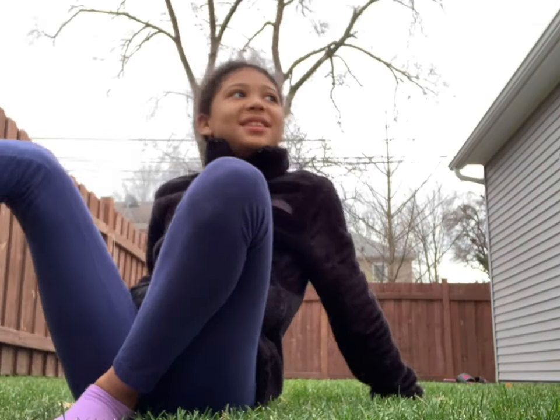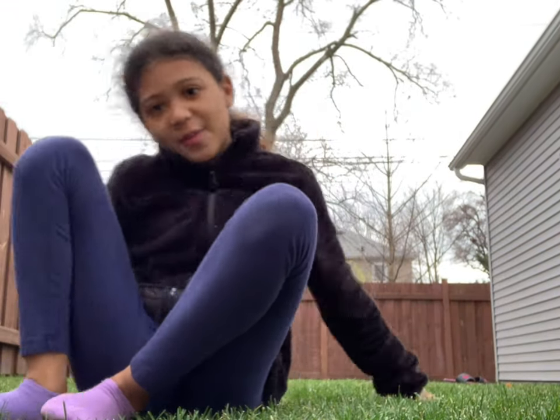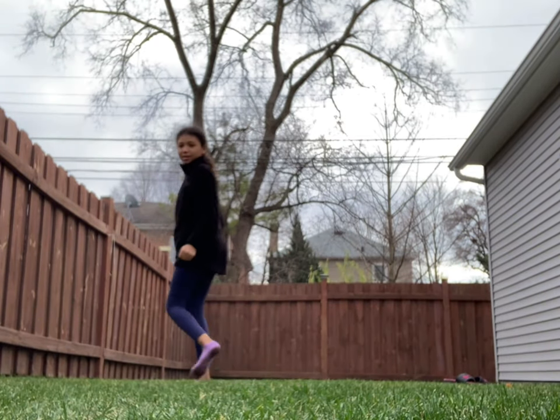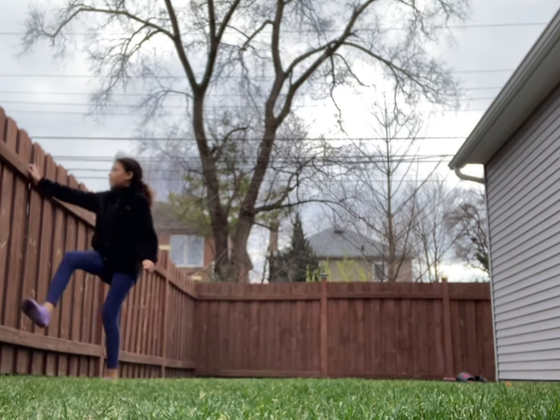Yay, I'm happy that I got the picture. So now my idea is to kind of just like pull my leg up on the fence.